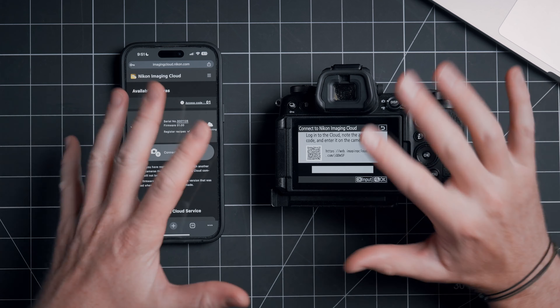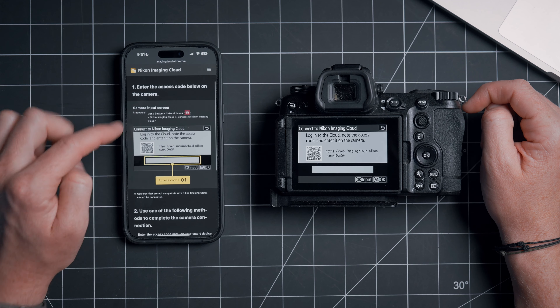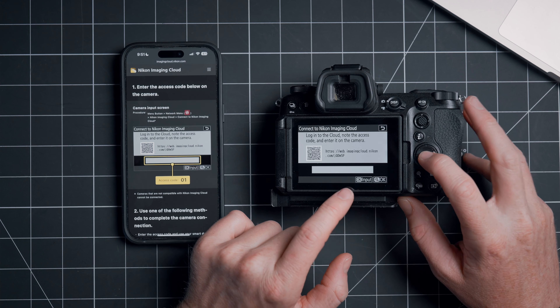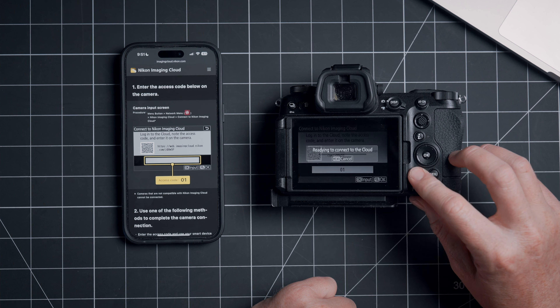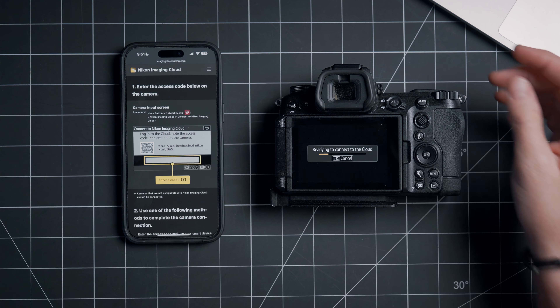Once you're signed in and connected to the Wi-Fi on the camera, let's go ahead and hit Connect to Camera. It's going to give you an access code — in my instance it's 01, so now we're going to enter in 01 over here. And now it will be connecting to the cloud on the camera.